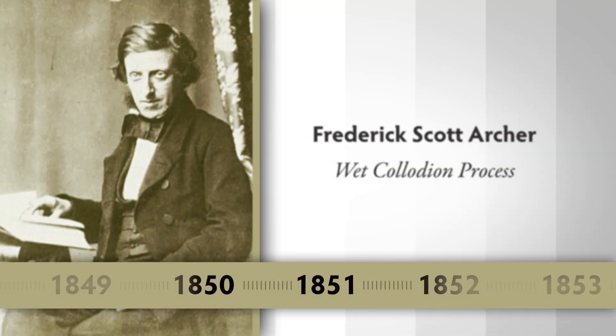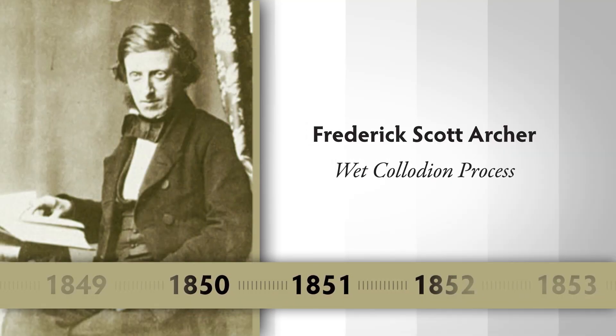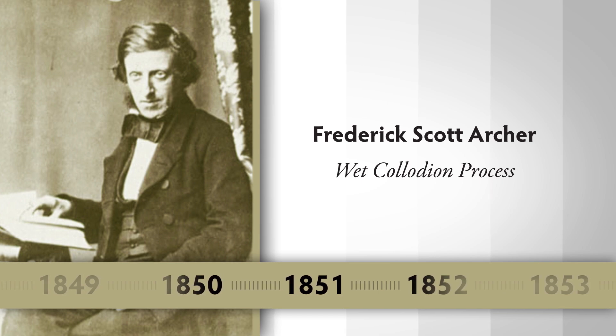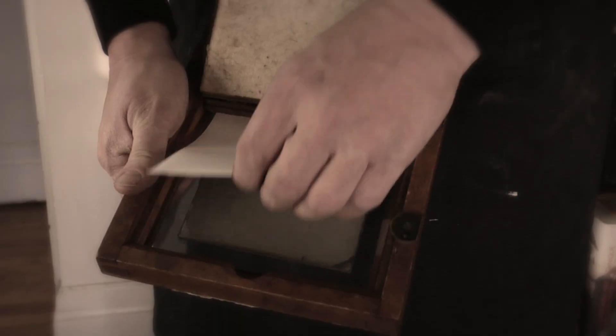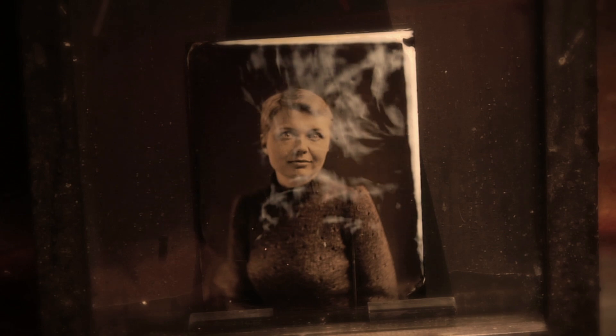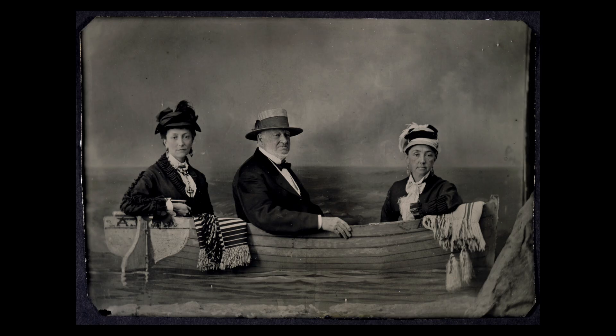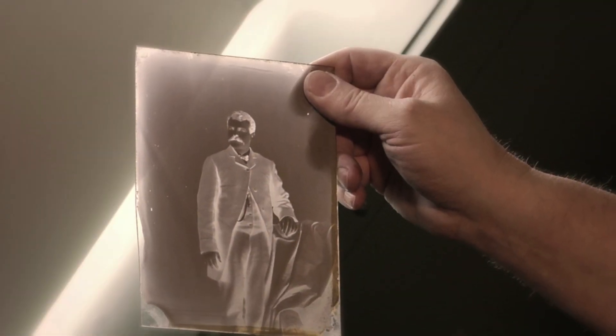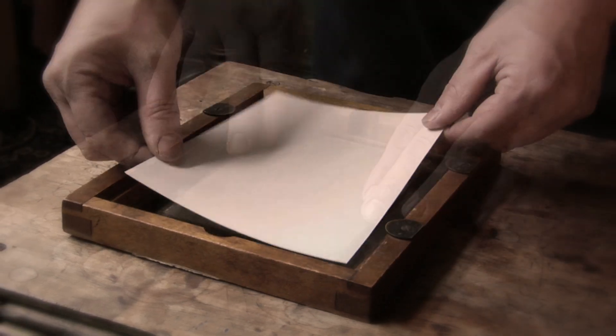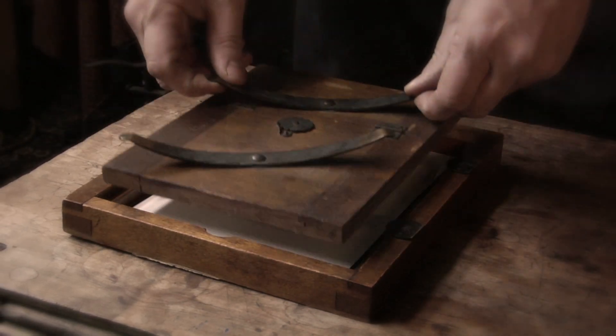But in 1851, Frederick Scott Archer invented a process called the wet collodion process. The wet plate process can give you a negative to make paper prints. It can give you a direct positive plate called an ambrotype, and another direct positive plate called a tintype. When you do the wet plate process, you make a glass negative, and that glass negative can then be contact printed onto various printing processes and make thousands and thousands of prints.